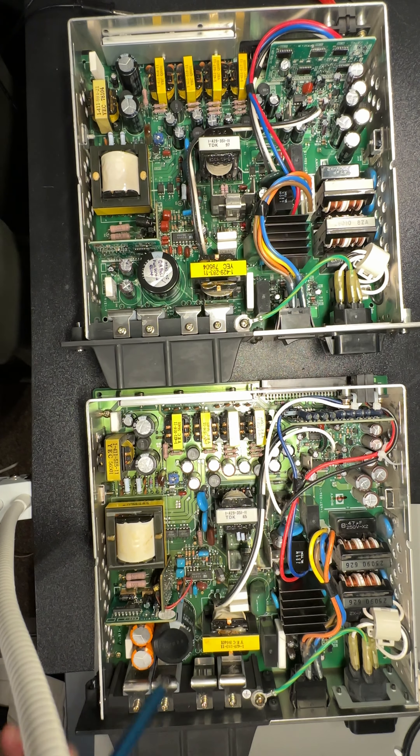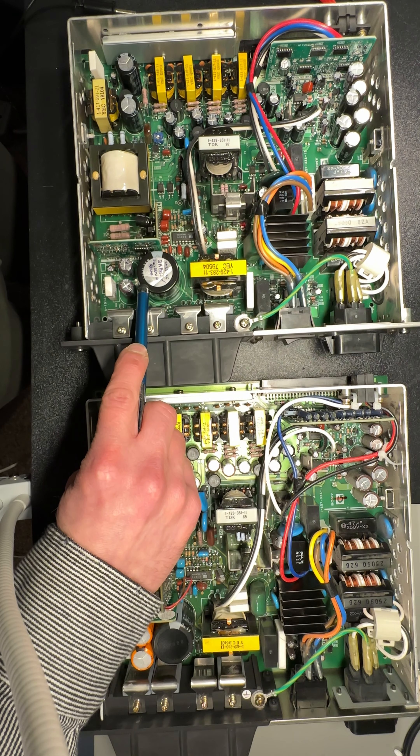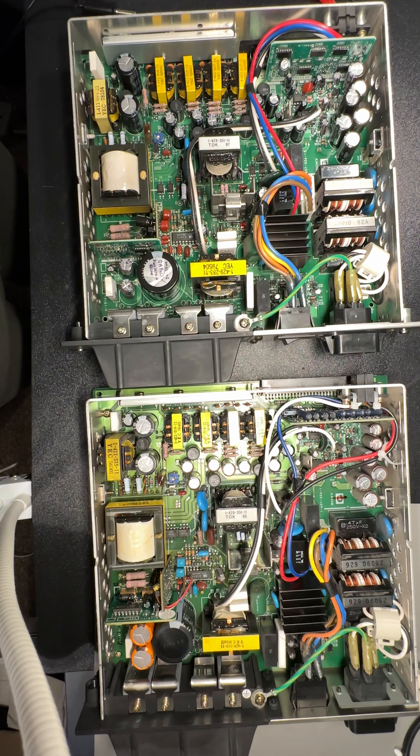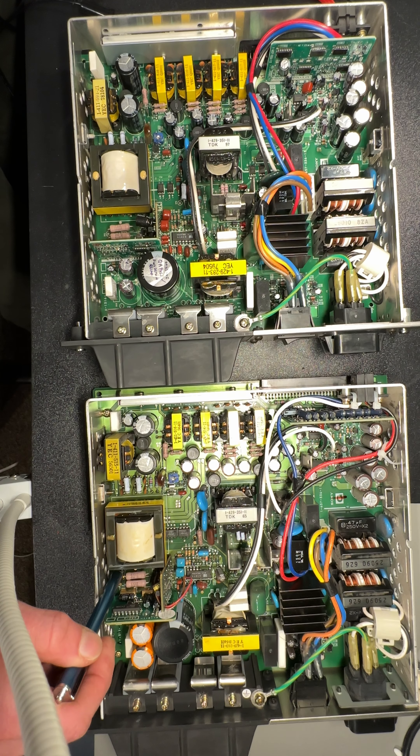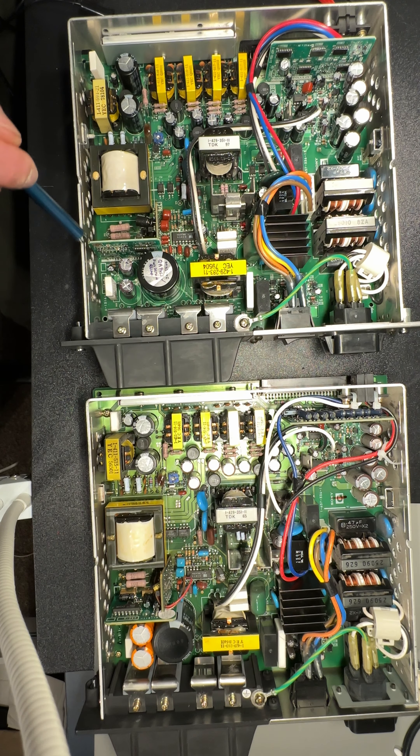So this being the interesting one — this is the A — this is a 220 microfarad, and I believe probably 450 or 400 volts. Yeah, 220 at 450, whereas the next revision up is a 270 at 450. There is a very slight change in there.